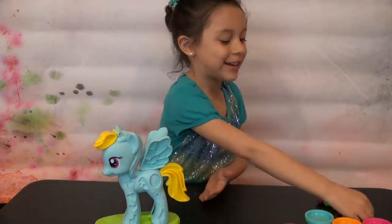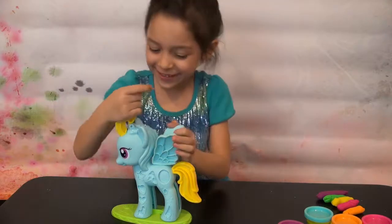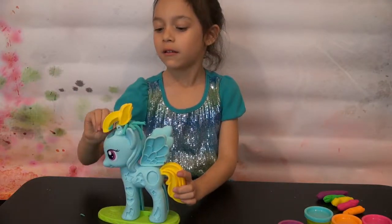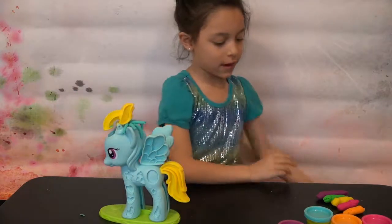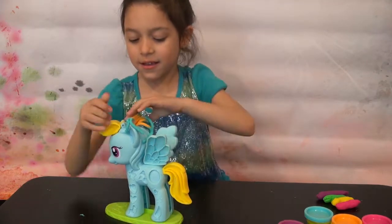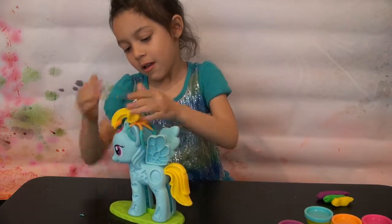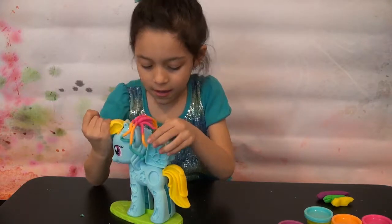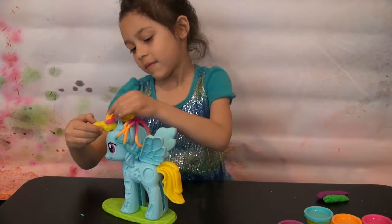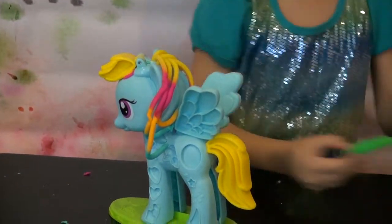Now let's do her hair. I'm super excited! Now let's put another hair — last one, that's so cool. That's cute.